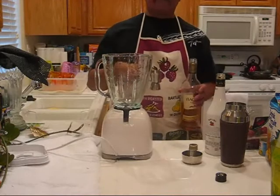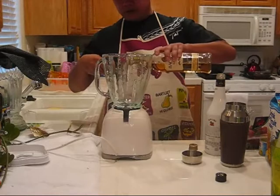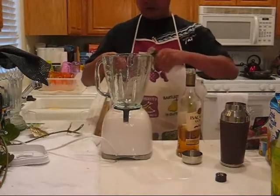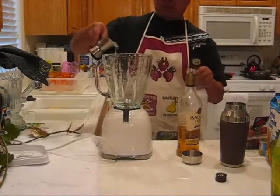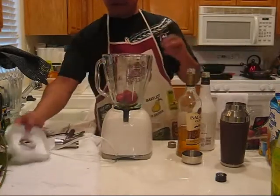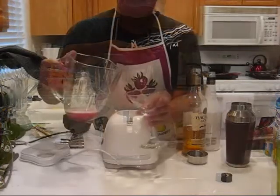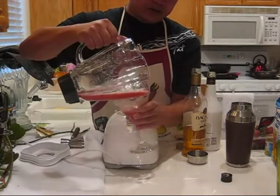The next drink we're going to make is a lava flow. We'll take a shot of regular rum and a shot of coconut rum, add two strawberries, and blend that. Next, we'll take our mixture and pour it along the edge of the glass.